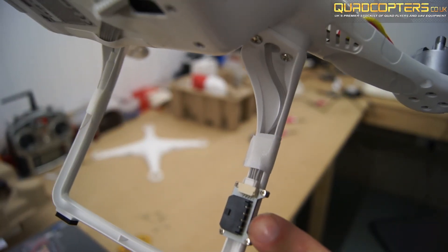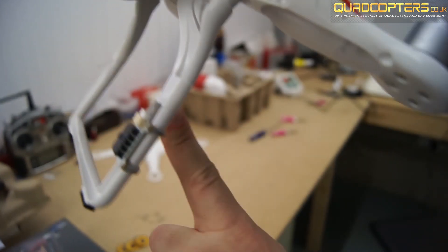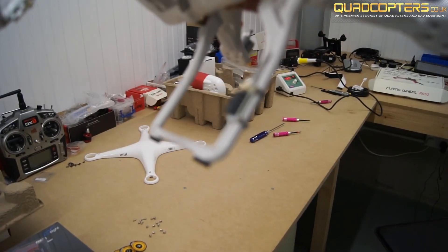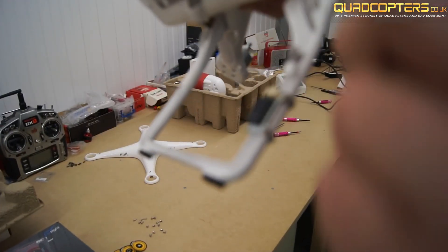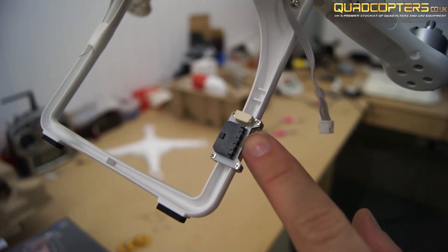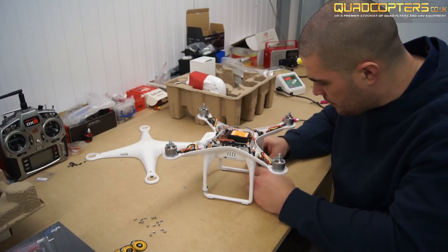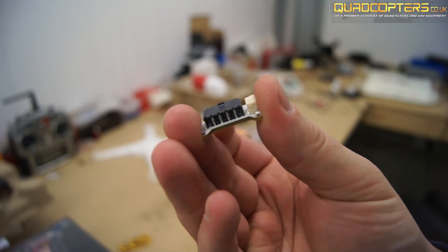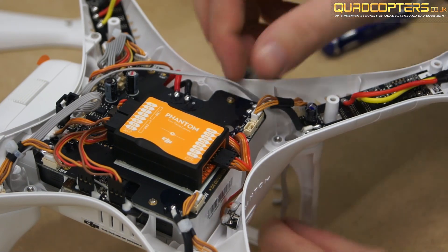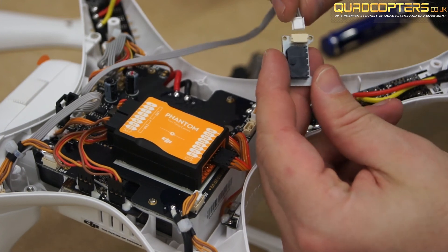On the leg of your Phantom 2 you will see the pre-installed CAN bus. Unpeel the white tape from around the cable and disconnect it from the CAN bus. Now undo the four screws that hold the CAN bus onto the leg. The cable that was connected to the CAN bus can now be pulled up inside the body. You can now reattach the cable to the CAN bus.